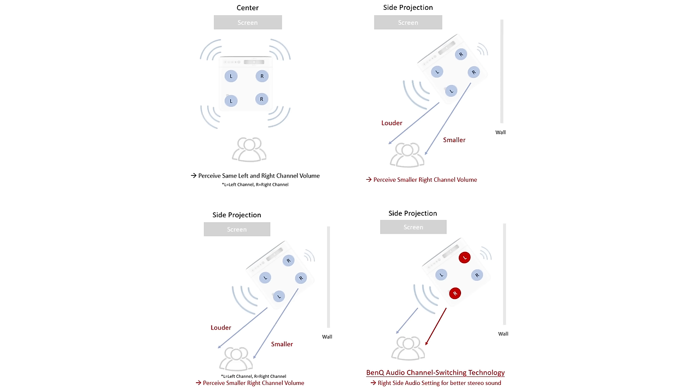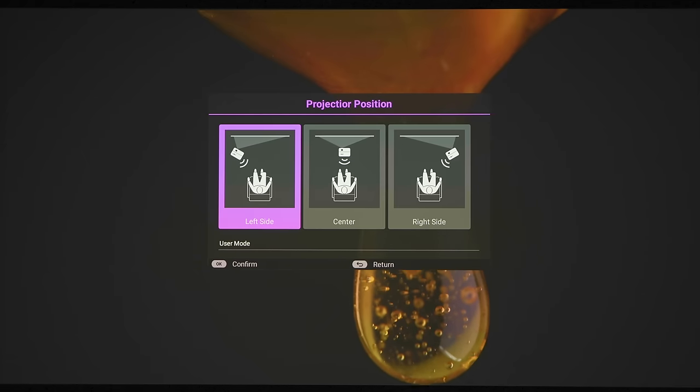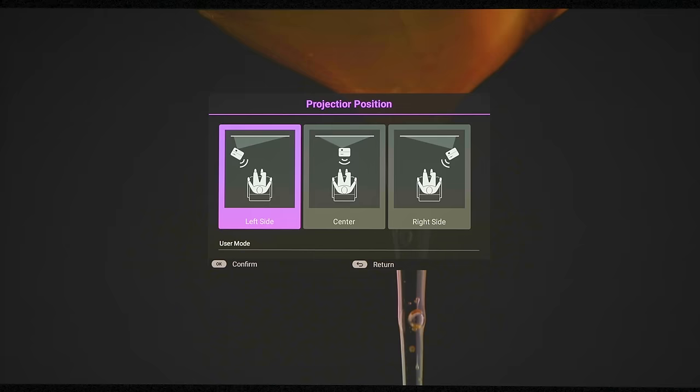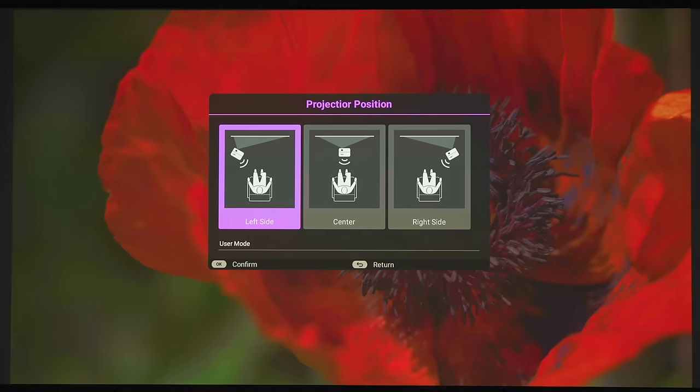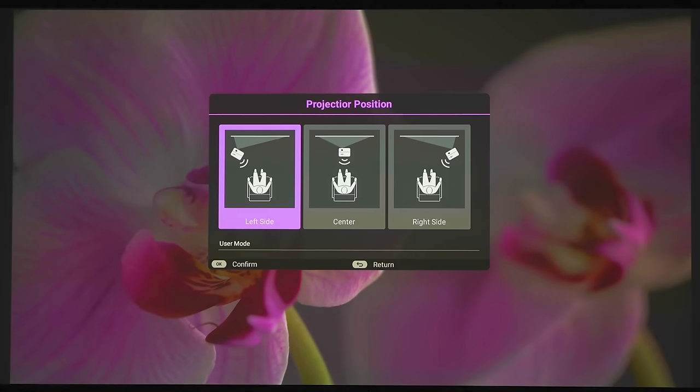There are four speakers built into the projector — two firing towards the front of the room and two firing towards the back, giving you two left speakers and two right speakers. Going into the audio section, you can specify where you are seated in relation to the projector. So if the projector is on your left side it'll adjust the balance so there's more audio going to the right side, giving you a more balanced stereo reproduction.